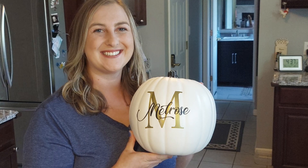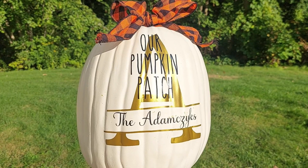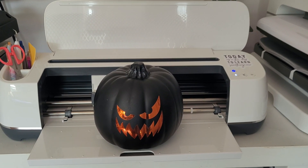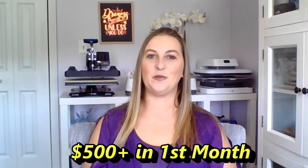Hey cricketers, welcome back to my channel. Today I'm going to share with you one of my top five favorite and best-selling fall cricket projects. With fall just around the corner, right now is the perfect time to learn how to make and sell custom pumpkins with vinyl. My first year selling personalized pumpkins, I made over $500 in one month.